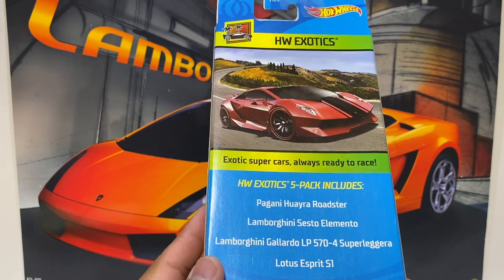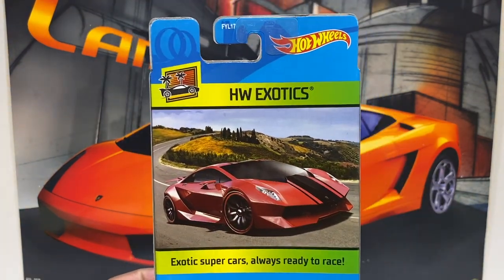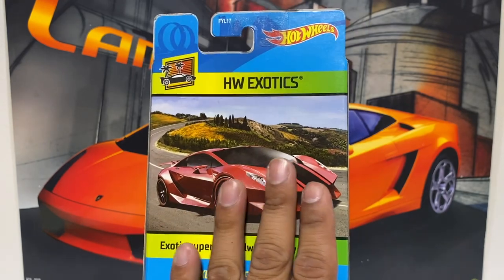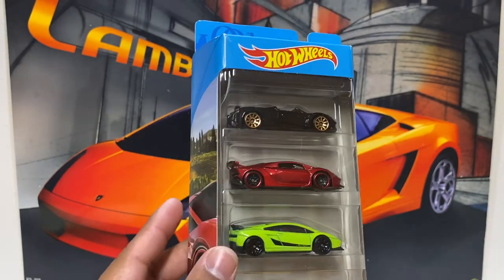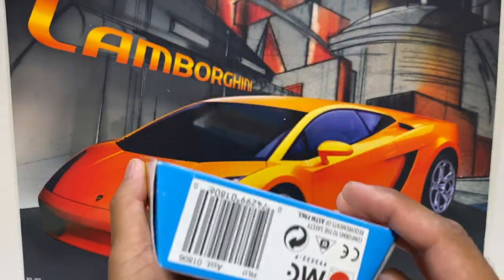Hot Wheels Exotics five-pack, which includes supercars. Check that out. Very nice, very cool. Very nice packaging — it's got a very nice box, very nice cars in here. All right, let's go ahead and open it up and see what we have. Take a closer look at the cars.